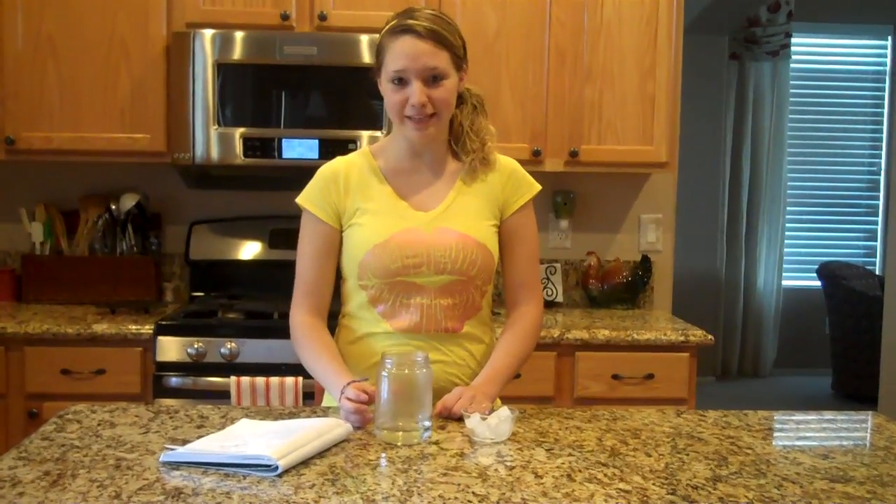Okay, time to begin. Microwave the jar of water until it boils, which takes about 30 to 45 seconds.